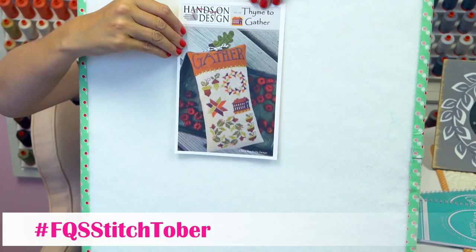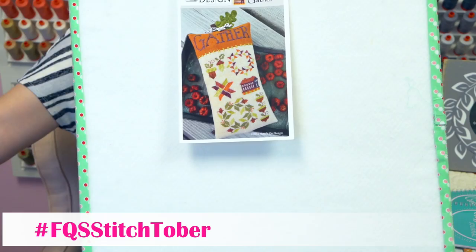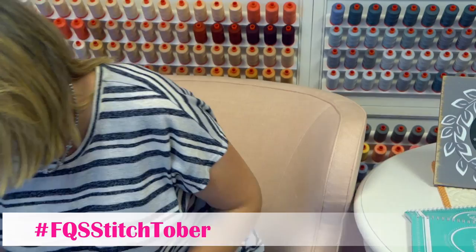And Gather by Time Together — I love this, but I don't think I'm going to have time to start it, so that's going to be a runner-up. Then I'm going to show you some other pieces that I finished in the past that are ideas you could do for Stitchtober, because I want to take them home.